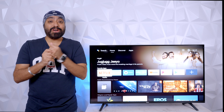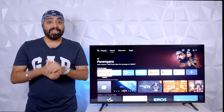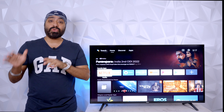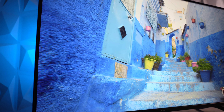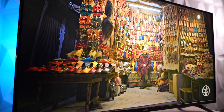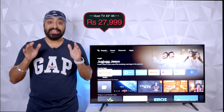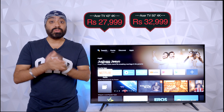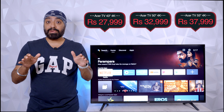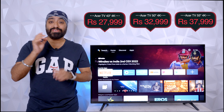On the flip side, there's no Dolby Vision or Dolby Atmos support. Personally, I don't see that as a deal breaker considering the price. This Acer TV takes almost everything you could ask for in an Android smart TV — access to all your favorite apps and games, a really good viewing experience, excellent sound, and priced at just $27,999. That's a stellar deal. There's also a 50-inch for $32,999 and a 55-inch for just $37,999. These are introductory prices, so grab them quickly — links are in the description.